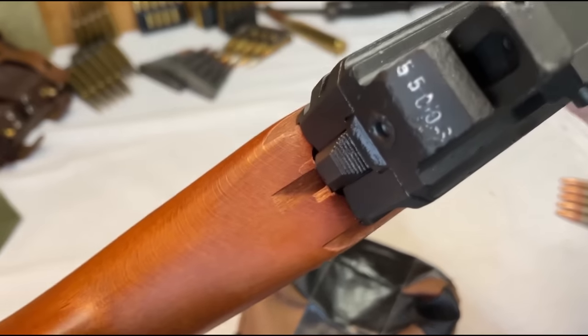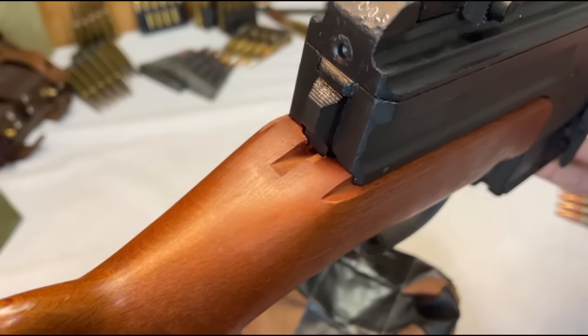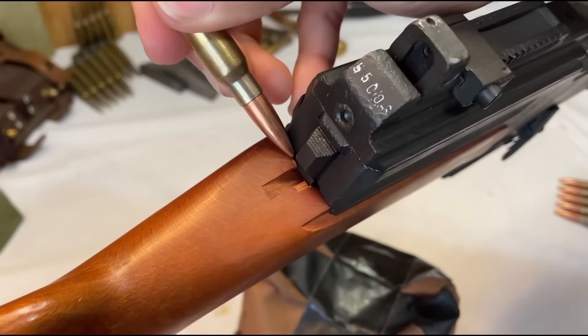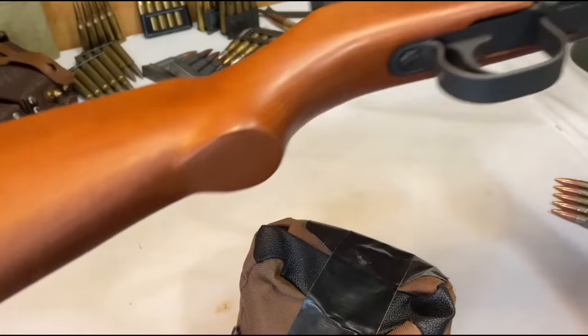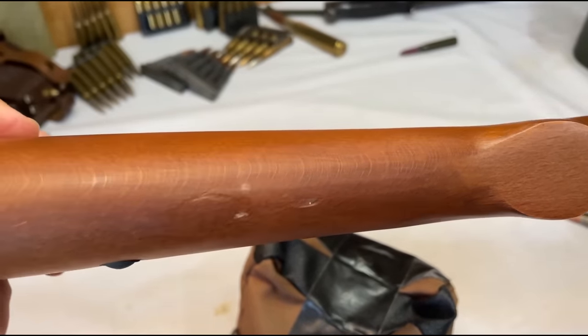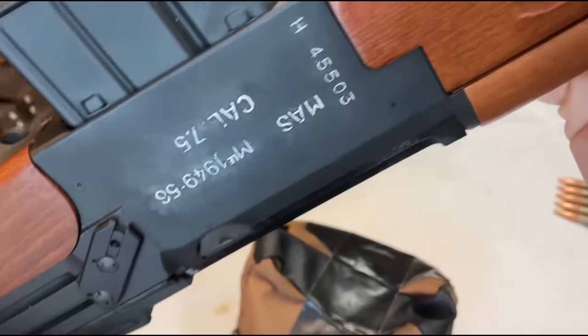Moving forward with this review, I would like to remind everybody that RTI advertises this furniture as being new production. Two rounds in and the stock already has suffered minor damage, and it shipped with a decent amount of dents and dings in various places. I would say this is probably due to the fact that my rifle was loosely thrown in a cardboard box with no bubble wrap.